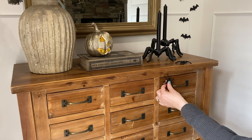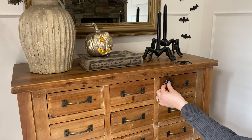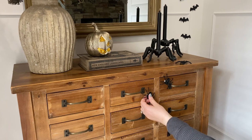For our last touch I thought it would be fun to add a few of these spiders that I got from Michael's last year to be going down the cabinet.